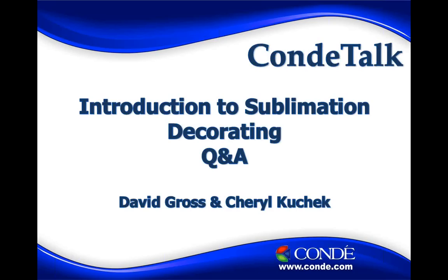Good morning, everybody. My name is David Gross with Cheryl Kuchek, and we want to welcome you to this Introduction to Sublimation Decorating Q&A. Good morning, Cheryl. How are you? I'm awesome. How are you? Doing super for this fine Friday. I want to first thank you, Cheryl, for inviting me to be part of this, and also want to thank you for all the hard and diligent work you do to help those folks that are part of your Facebook organization. Cheryl, what are we going to do this morning?